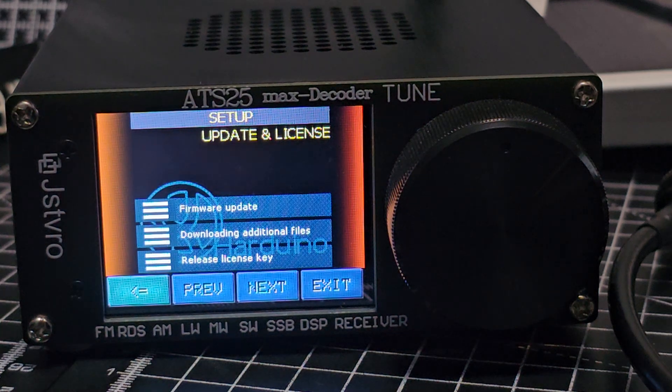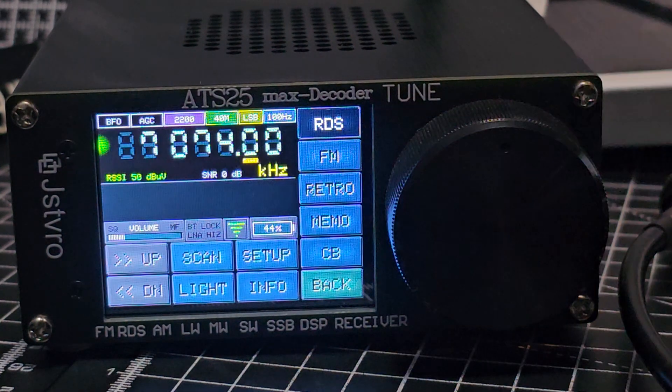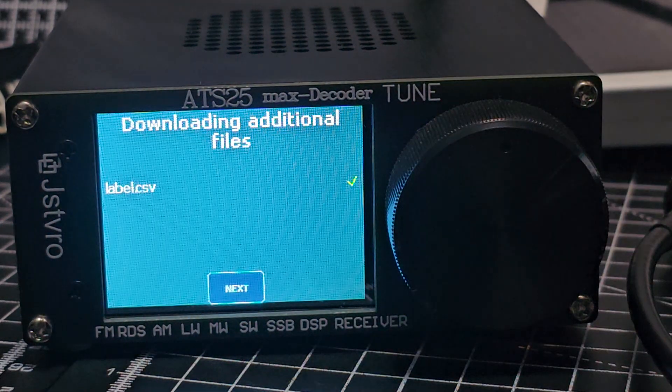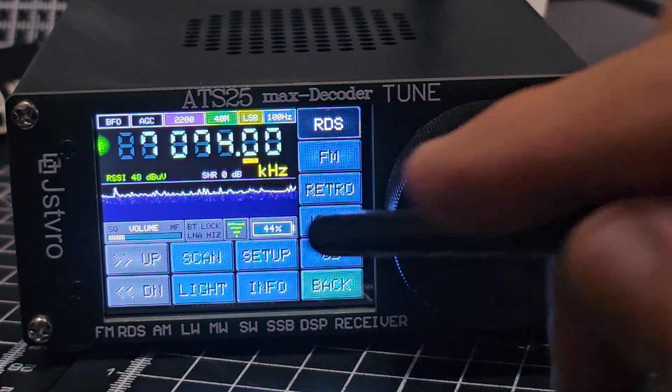Mine's already been updated so it's fine. I've got my license, downloading additional files — it does this next, downloading files. I'm all updated anyway.